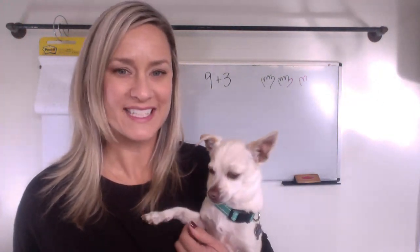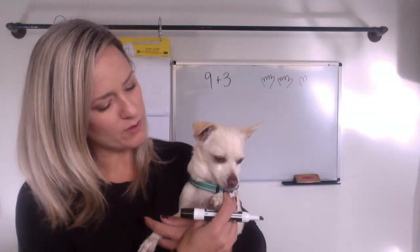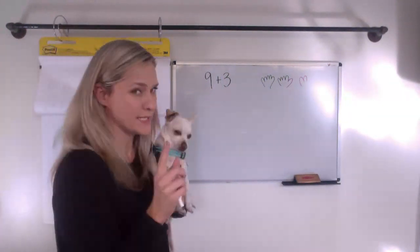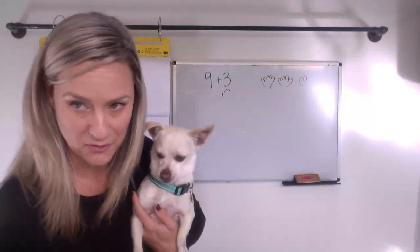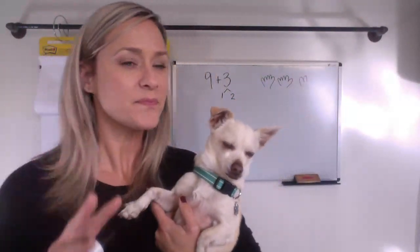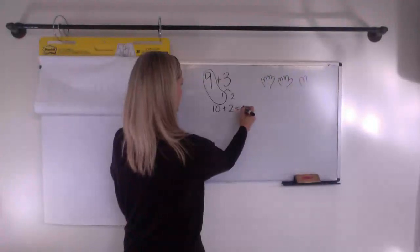I'm going to guess that some of you found a friendly number. Maybe you thought you could steal one from the three and break it into one and two — that still makes three, right? So you steal one and make a friendly number. Now we have ten plus two makes twelve.